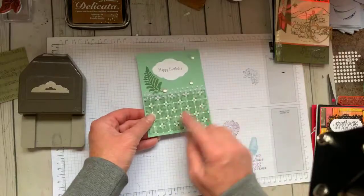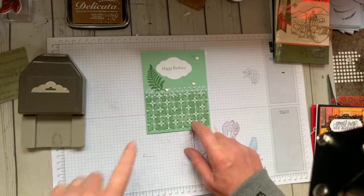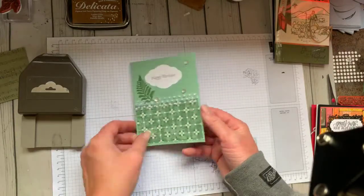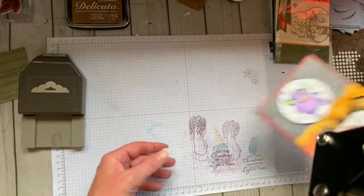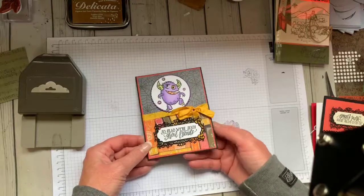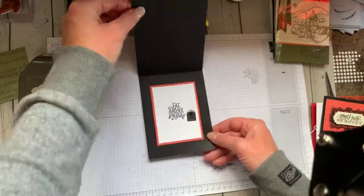This one is Ruby's. Isn't that cute? She's using some of the DSP that is on special this month — buy three, get one free. This is one of the papers. Isn't that stinking cute? And if you place a $40 order with me this month, you will get a PDF using this cute little stamp set. This is so cute — here's another one. Very cute.